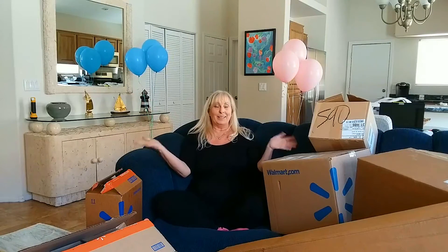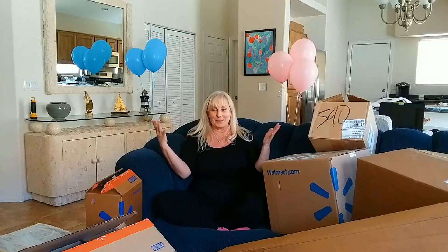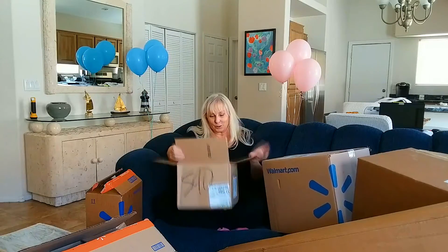I thought it'd be really fun to open all these packages that have been sitting here for a few months, and between you and me, I don't even remember what's in most of them. So we're going to have a lot of fun opening these, and hopefully I'm going to remember what everything is and what it's for, and I'll share it with you. Basically, this is my version of everything you need to get started in your first RV.